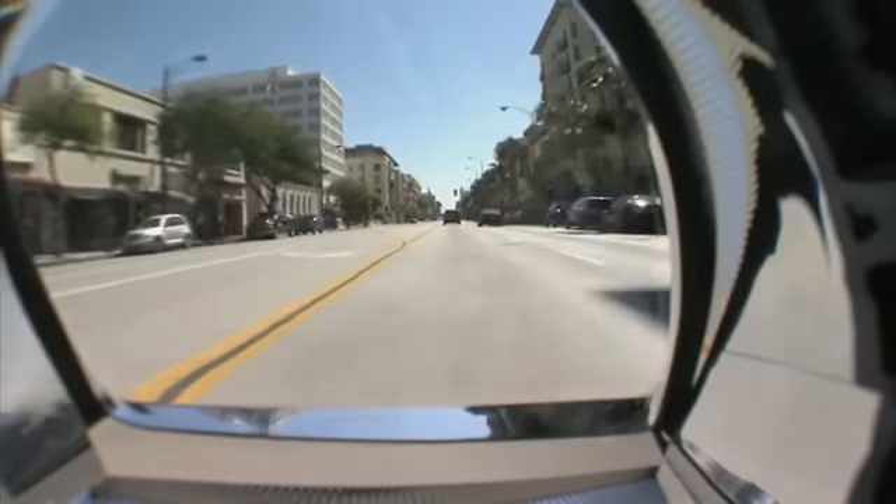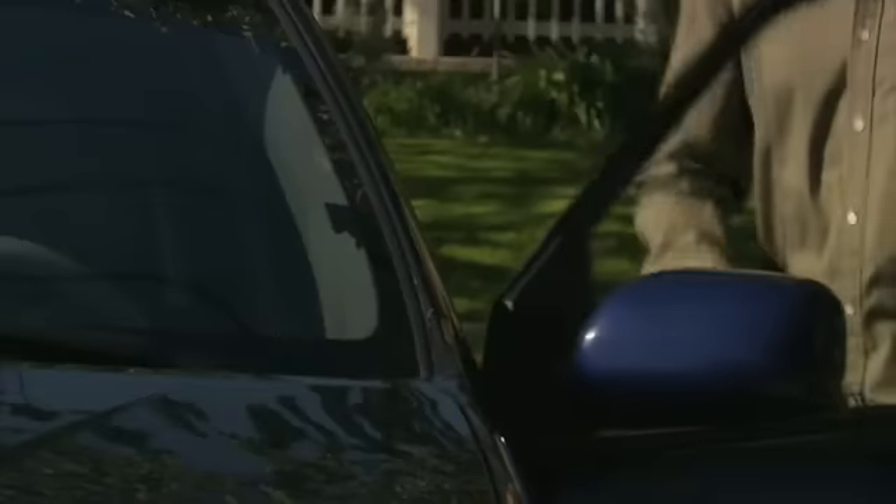If you could see what your headlights see, you would never let this happen. Are you letting your headlight lenses hurt the appearance of your car because they're too expensive to replace or too hard to repair?